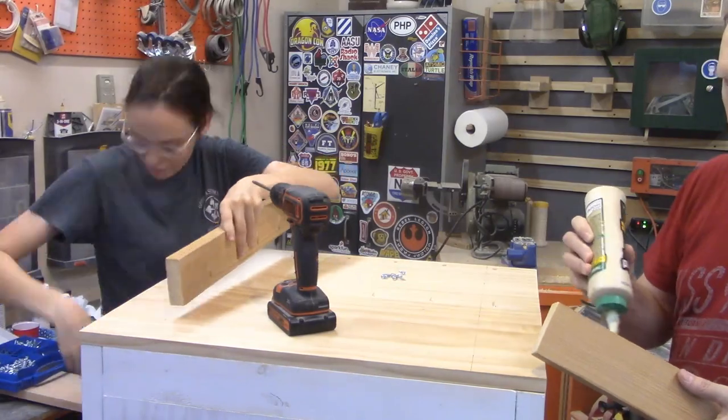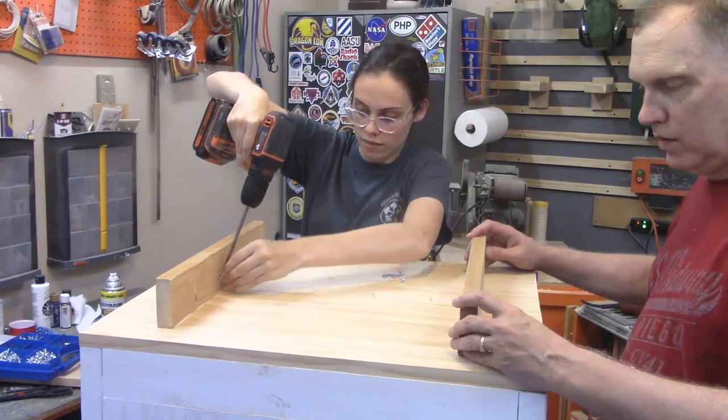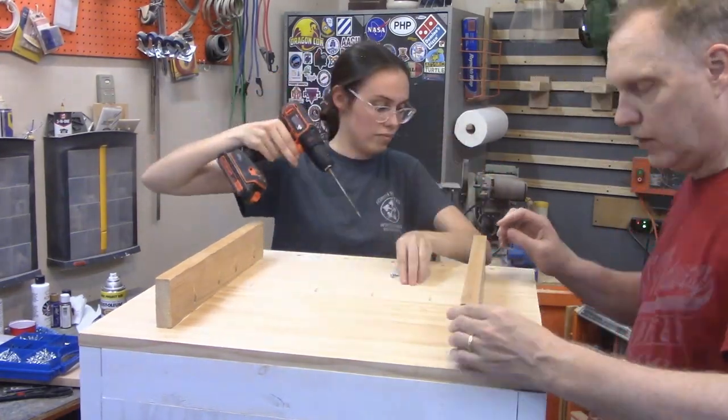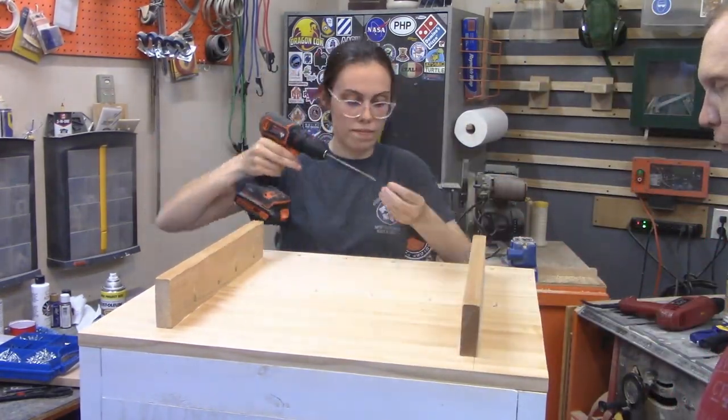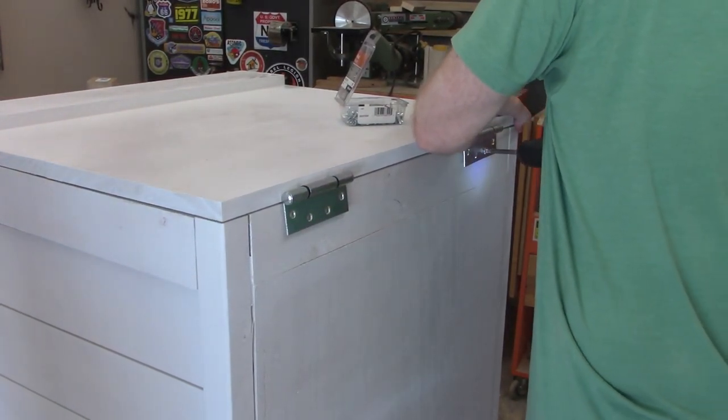The parcel concealment shelf needed some support, so we offered some emotional and physical support with two boards that we glued and pocket screwed to the bottom of the lid. The lid's hinges are then screwed into the back of the box because we wanted to hide them.